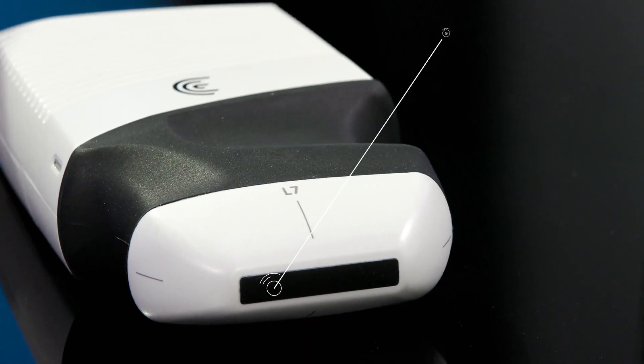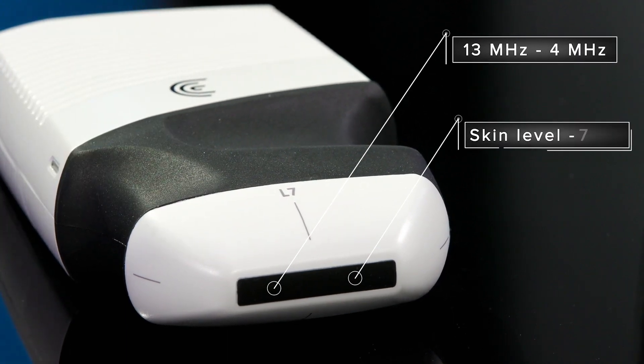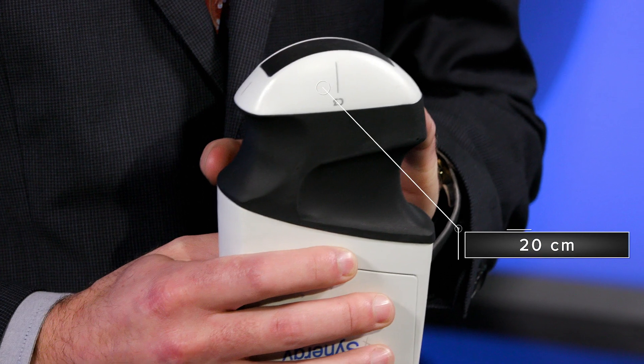The linear scanner is designed to provide a range of 13 megahertz to 4 megahertz for optimal scanning from skin level to 7 centimeters. If more depth is required, the curvilinear is available for scanning up to 20 centimeters.